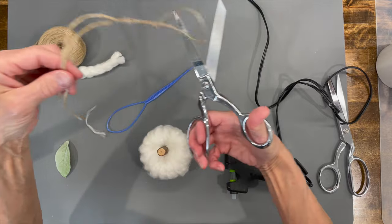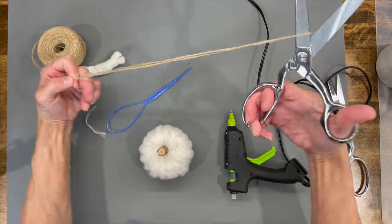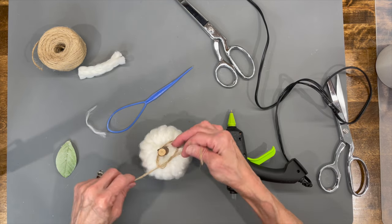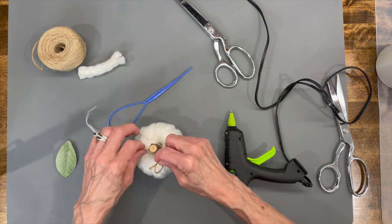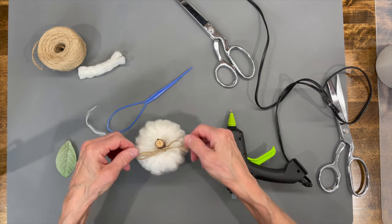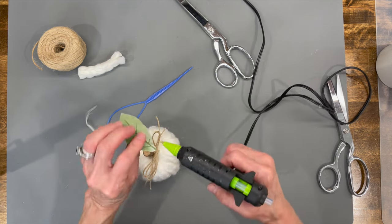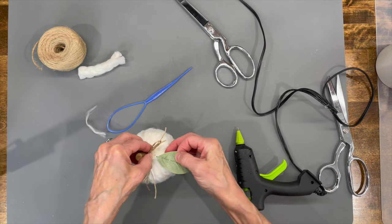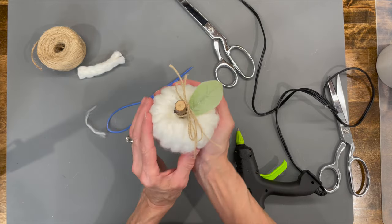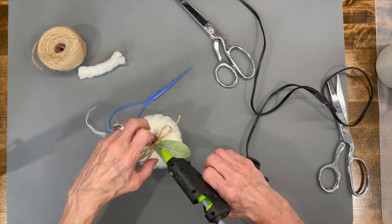I'm going to attach some jute — just take two long pieces and tie a ribbon around the front in a bow. These are super easy to make and they are a great craft fair favorite; they do really, really well. Then just glue a leaf right there on the top. Pretty much it — that was super easy!